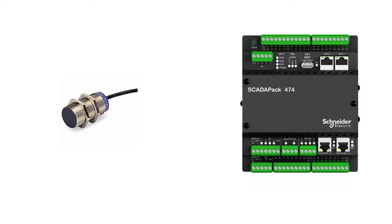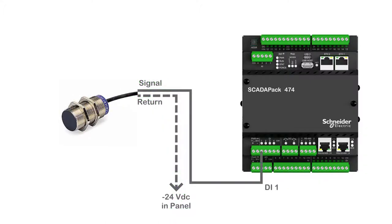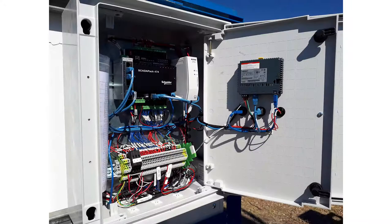Connect the proximity sensor output cable to the following points on the SCADAPAK 474: the sensor's 24-volt wire to plus 24 volts in the panel, the sensor's shield to the ground, the sensor's signal wire to digital input 1, and the sensor's return wire to minus 24 volts.